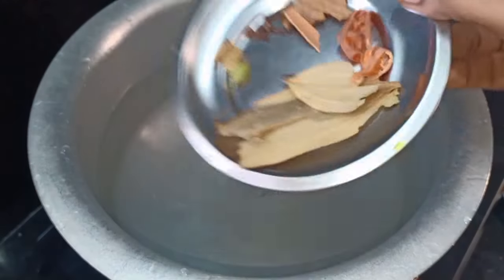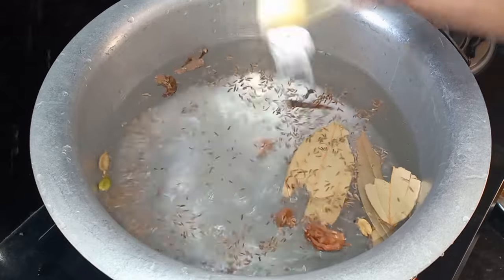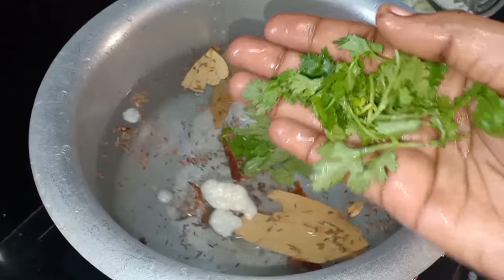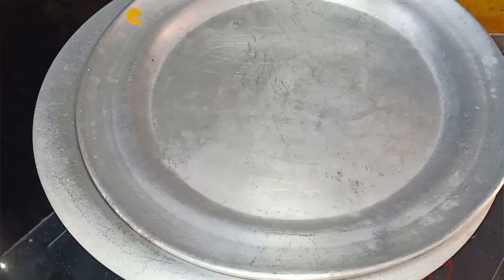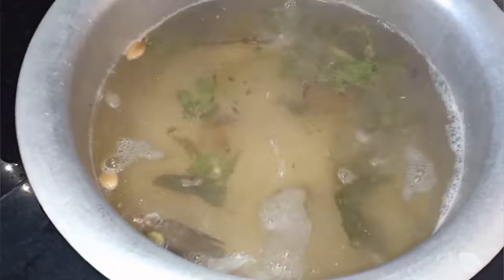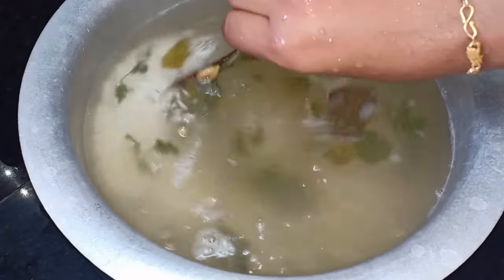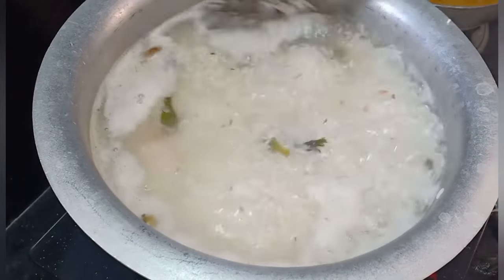Add 2 biryani spices and 1 javitri, then add 1 teaspoon of salt. Let the rice soak and prepare with the spices.